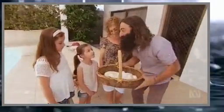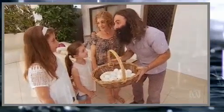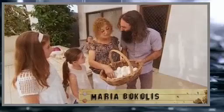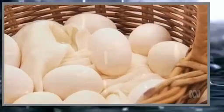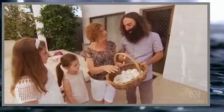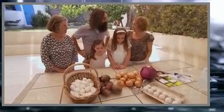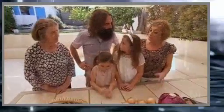We dye red eggs for Easter - they symbolise that Christ has risen. On Saturday night we crack them, and whosoever's egg is not broken is the winner and has good luck for the year - the champion. I've selected all of my white eggs, as white are the best because they show up the colour. And they haven't been in the fridge - room temperature is best, because that way when we boil them they don't break.